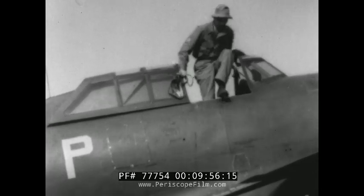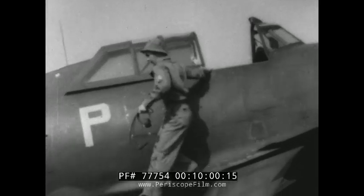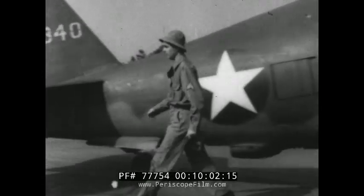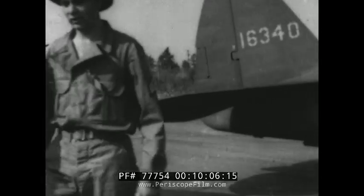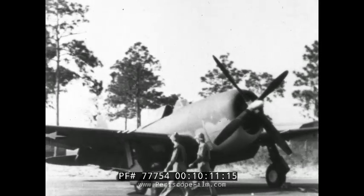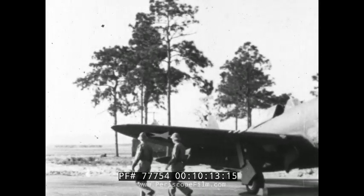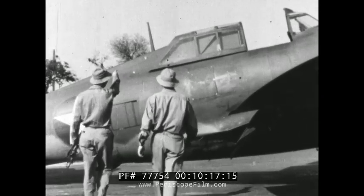That completes the pre-flight radio inspection on this P-47 with its SCR 274 radio. Now, if we want to pull an inspection on the 522, we'll have to find another airplane. Here's another Thunderbolt, and this one has an SCR 522 installation — you can tell by the stub-mast antenna just after the cockpit.